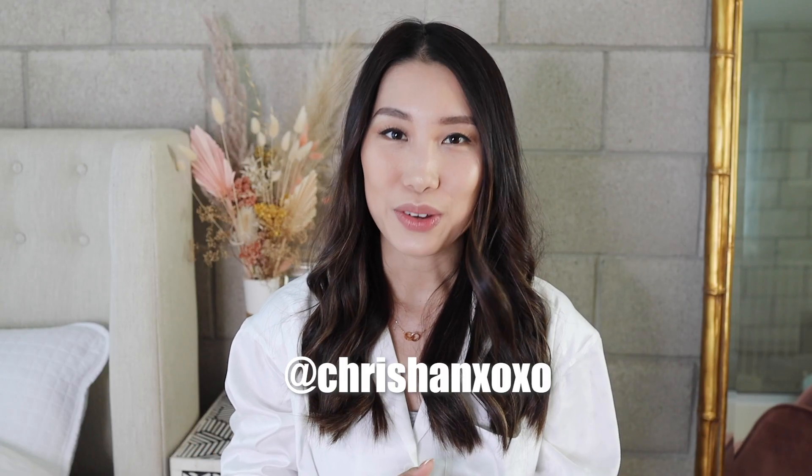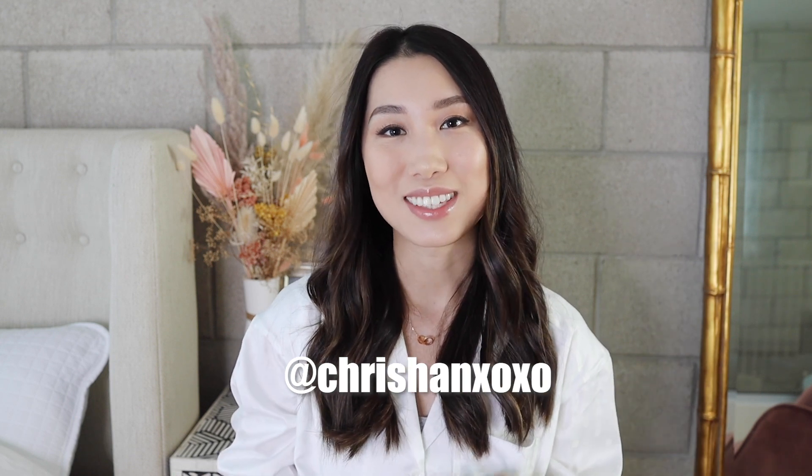Hey you guys, welcome back to my channel! If you're new here, I'm Kris Han — my Instagram is Kris Han XOXO. I have been seeing so many YouTube reviews and fun TikTok videos about this portable massage gun.